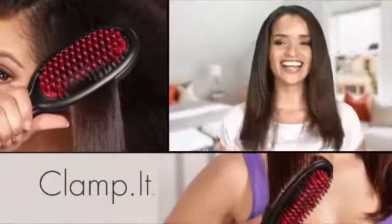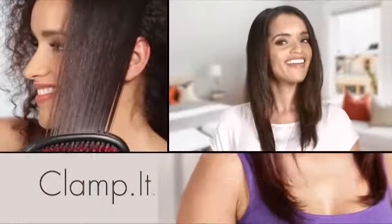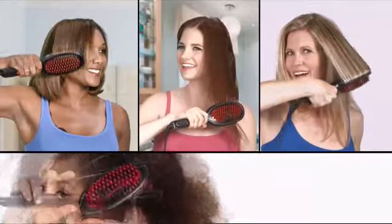My biggest hair problem is frizz. The second my hair dries — pfft — but not anymore. Clamp-It just brushes the frizz away. No more frying or chemicals or expensive blowouts. My hair moves and feels super silky.